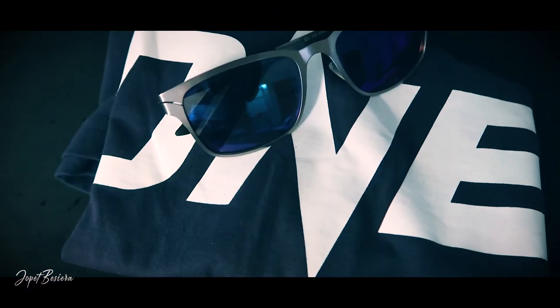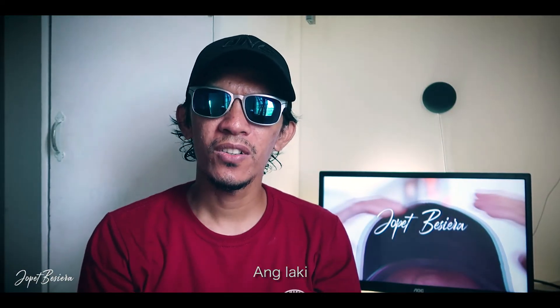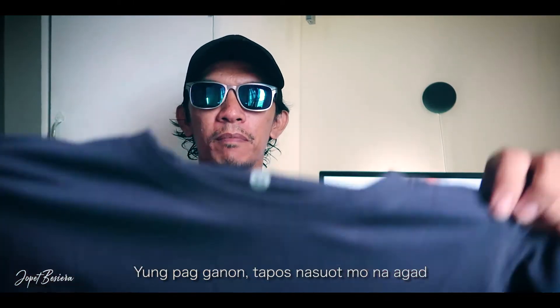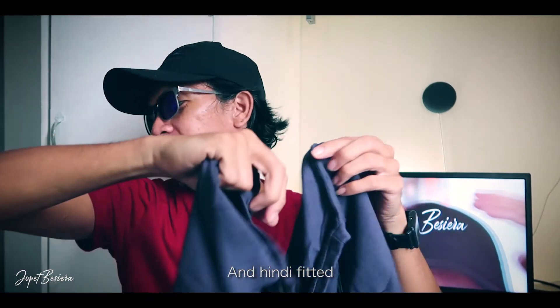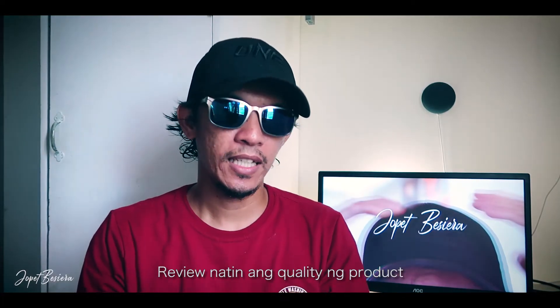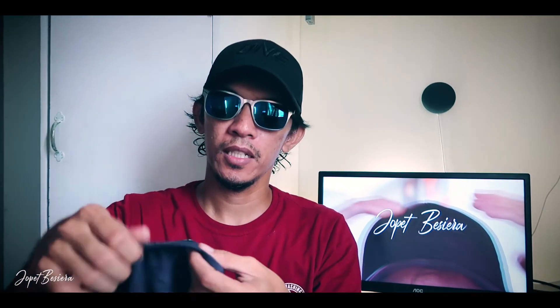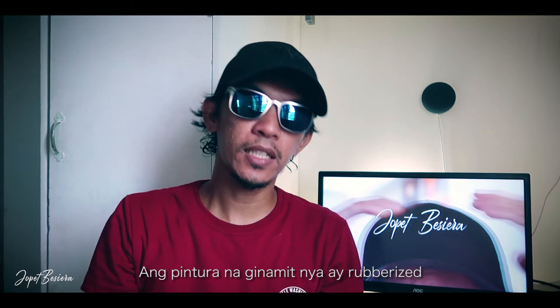Next is ang t-shirt. Nakapalitag original ng mga items from One Championship. Daku kayo. Nakasuot na. At least langgo da rin. I don't interview yung quality so far. The material is made of, according to the description, 100% cotton. Nakasulat nari: Home of Martial Arts. The kind of paint is kind of rubberized.